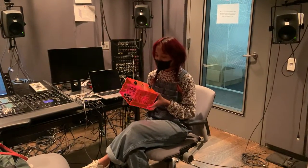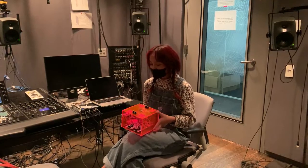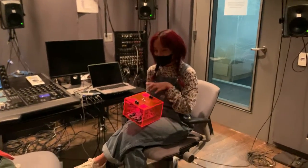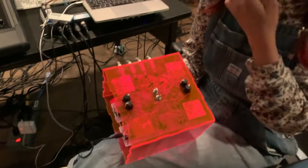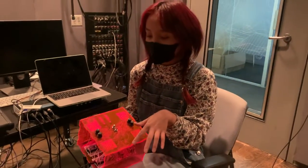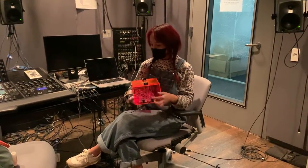This is my capstone project, it's called Touch/Hear. It has four touch sensors — one, two, three, four — and depending on which one you touch, sound comes out of the corresponding speakers, which are connected to the audio jacks on the back of the box.